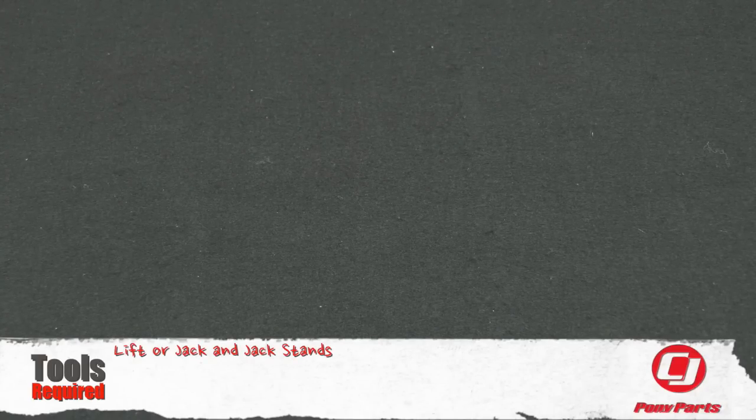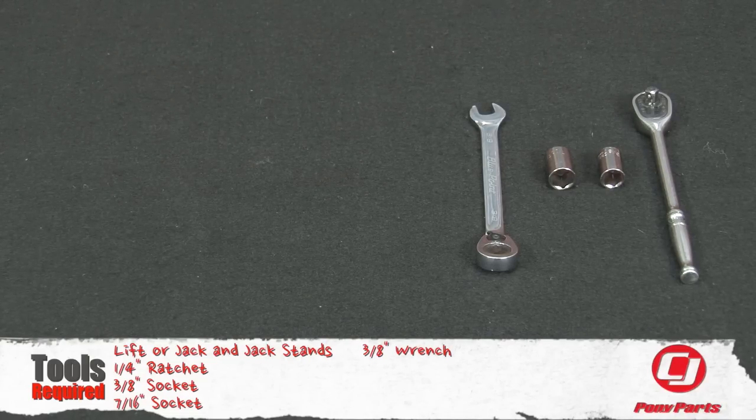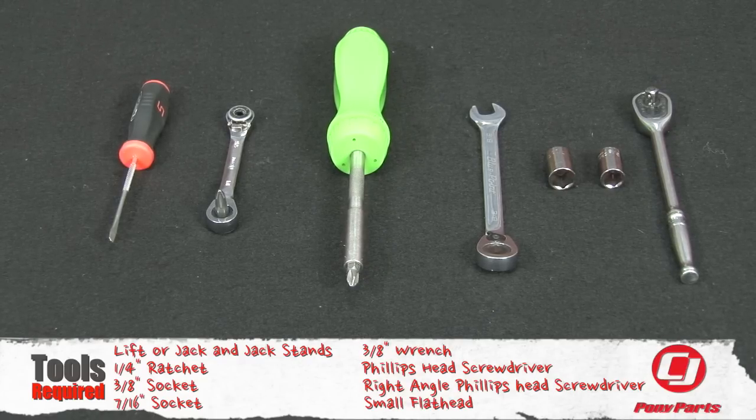For this installation, you'll need a lift or a jack and jack stands, a quarter-inch ratchet, 3/8 socket, 7/16 socket, 3/8 wrench, Phillips head screwdriver, right angle Phillips head screwdriver, and a small flathead.